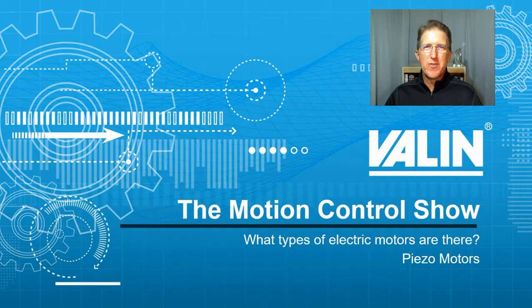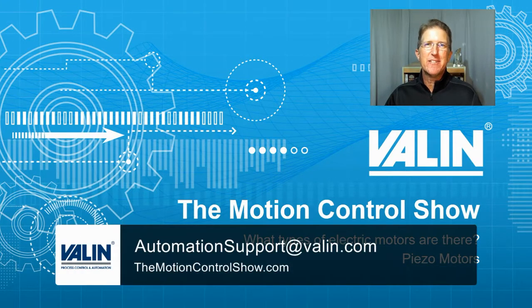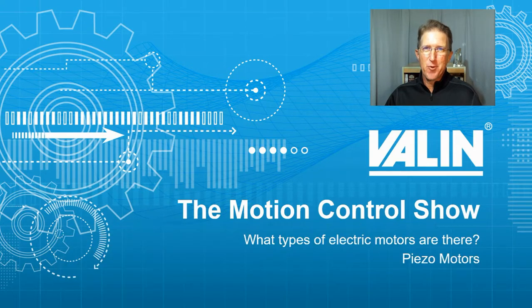There's at least one more type of electric motor that we need to touch on in our series of electric motors, and that's the piezo motor. I'm Cory Foster at Valen Corporation, let's see what we can learn.